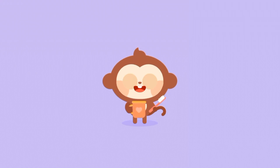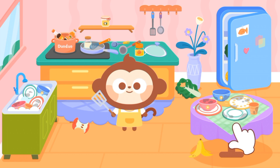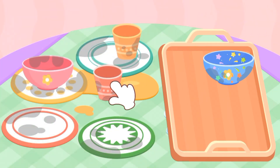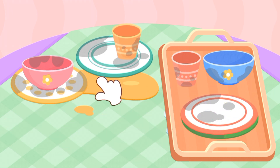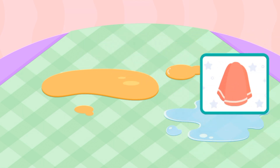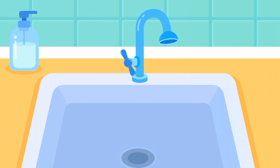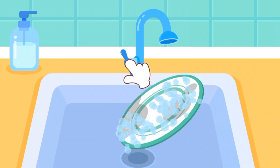I can do housework. The kitchen is so messy, let's clean it. Put the dishes on the tray. Wipe the table clean. Wash the dishes. Put some washing-up liquid to clean. Rinse all the dishes.